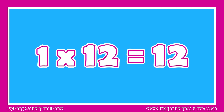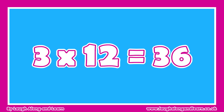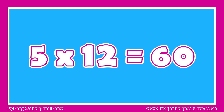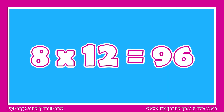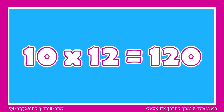1 x 12 is 12, 2 x 12 is 24, 3 x 12 is 36, 4 x 12 is 48, 5 x 12 is 60, 6 x 12 is 72, 7 x 12 is 84, 8 x 12 is 96, 9 x 12 is 108, 10 x 12 is 120.